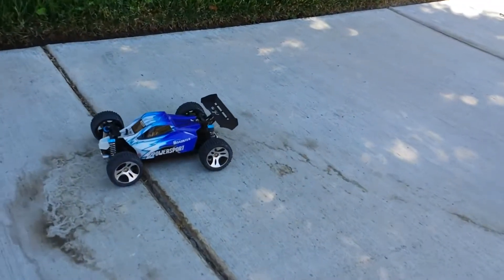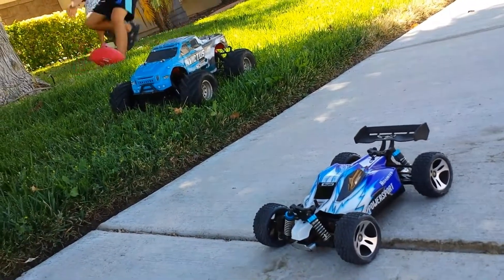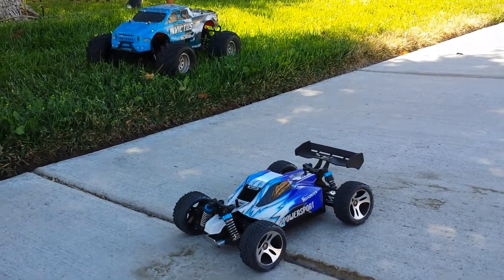Thanks for watching — that's it for today with these two guys running. Check out the scale and the picture with the kids playing football in the background. Have a great day and there's another video for you on the weekend.